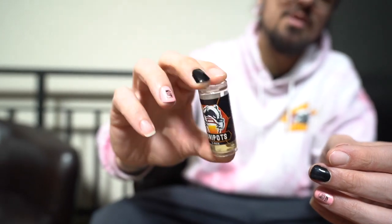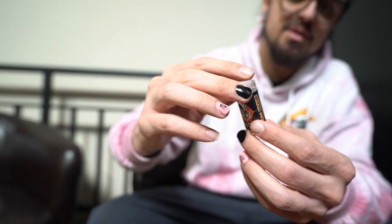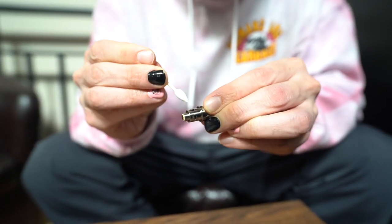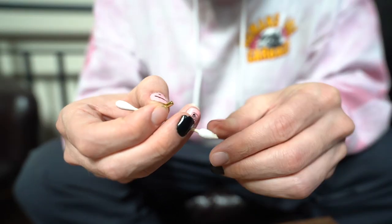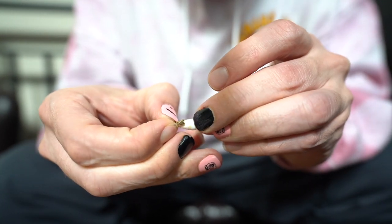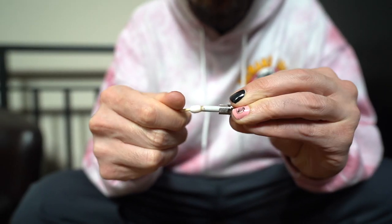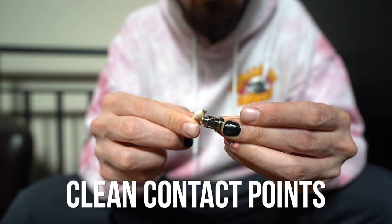Now this tip hasn't been very used and it's not the oldest tip, so you're not going to see too much build up come off of this one. But you will see the alcohol has changed colors already — there was wax build up in there. So you just want to shake that up, get that out. I like to get a Q-tip, just kind of roll it around in these holes, try to get as much as you can. This back piece does come off — I always like to give that a nice cleaning as well. Always make sure your contact points are as clean as possible.